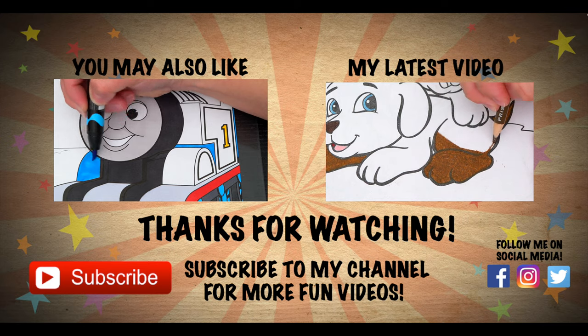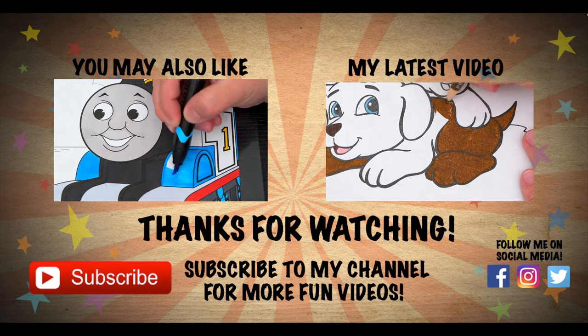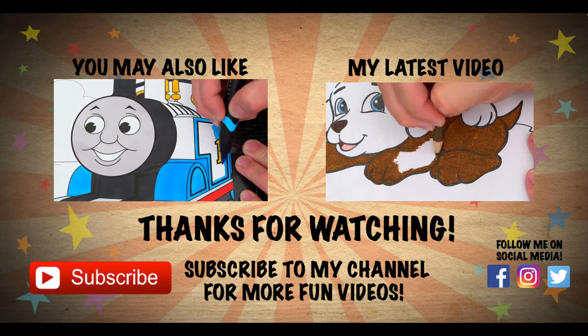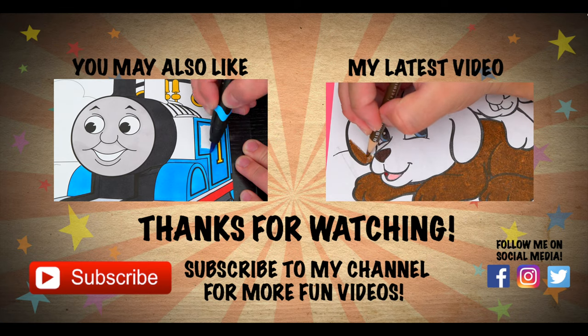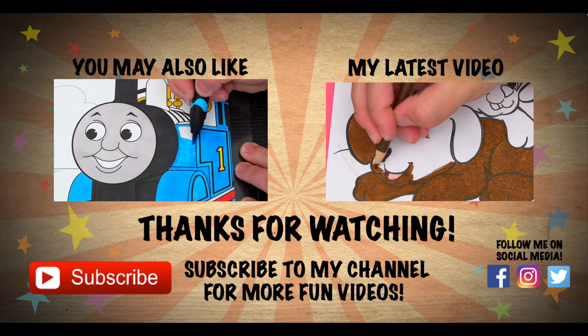Wow, coloring is so much fun! Like this video if you like to color too. If you enjoyed this video, then be sure to check out all my other coloring page videos. And don't forget to subscribe and hit that bell button because I post fun videos every single day. Love you guys. Bye!